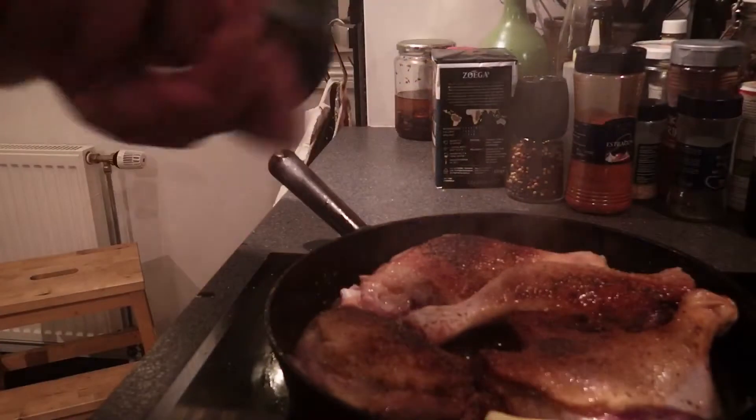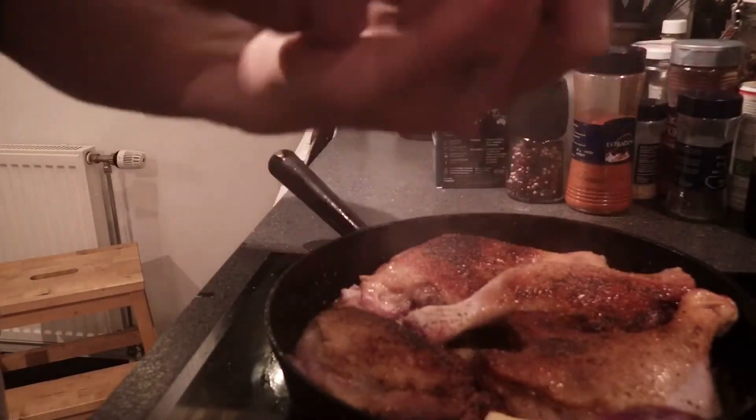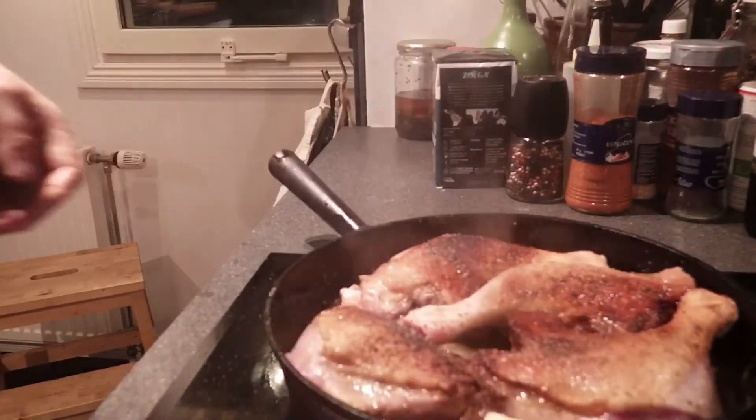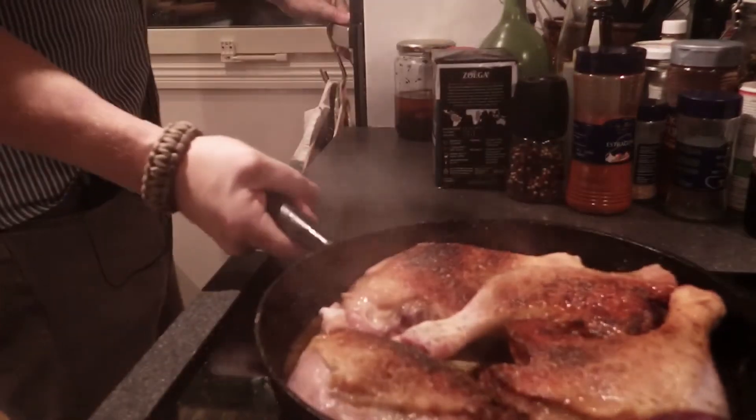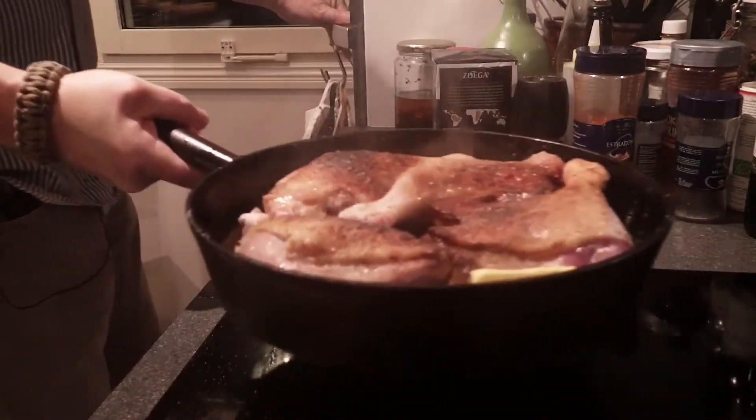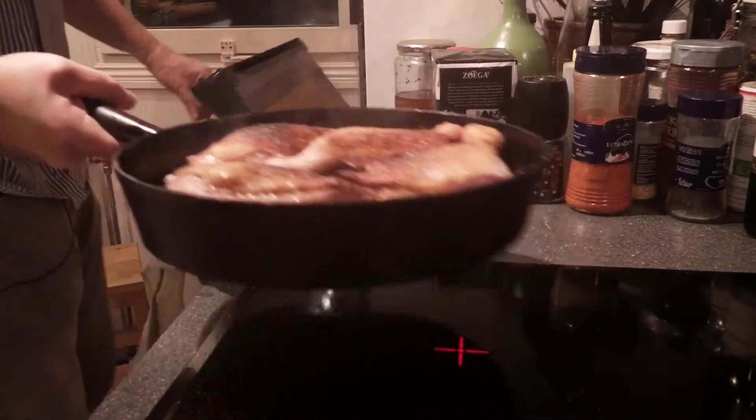It's been about a minute or two. Time to put them in a preheated oven at 350°F. It's going to take about 45 minutes to an hour.